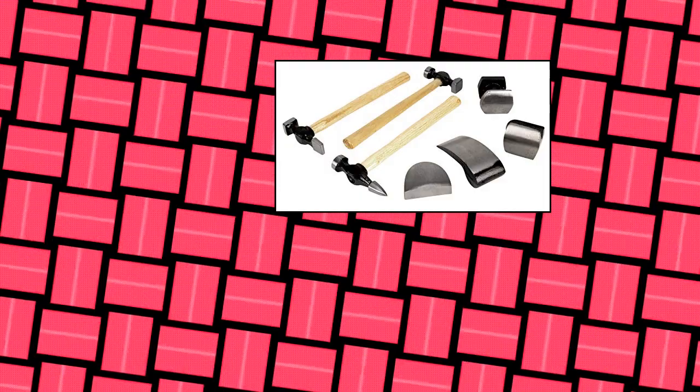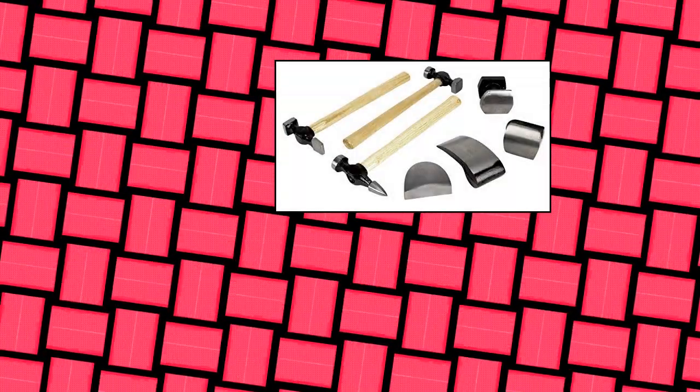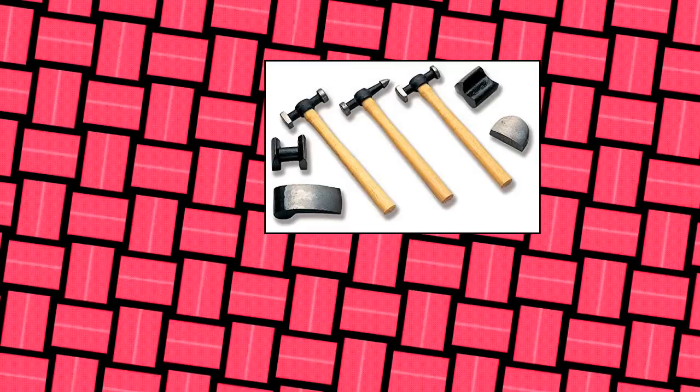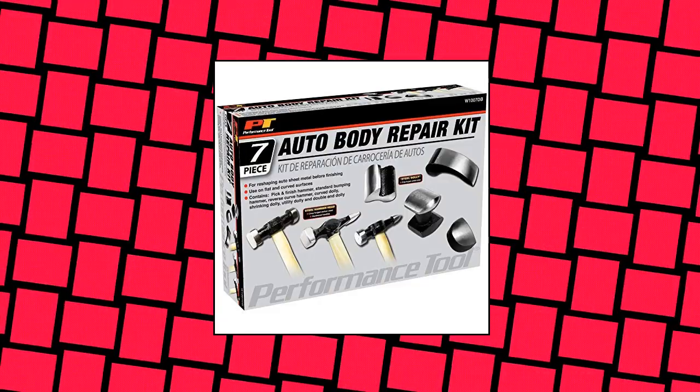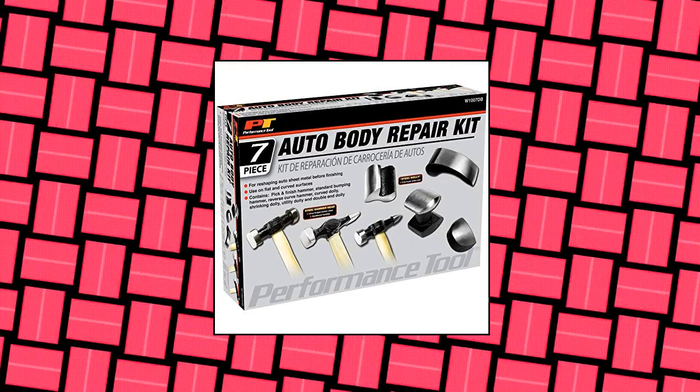Performance Tool W1007 DB 7-Piece Auto Body Repair Kit for pounding auto sheet metal before finishing. For use on flat and curved surfaces. Carbon steel hammer heads and dollies provide lasting service life and durability. Hardwood handles make the hammers comfortable to hold along the whole handle. Heavy-duty construction and tough materials make these accessories perfect for any hard-working garage, workshop, factory, or maintenance shop.